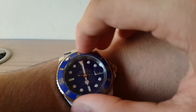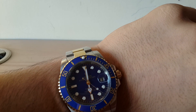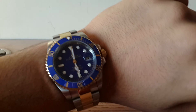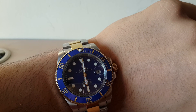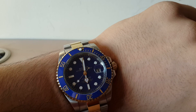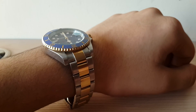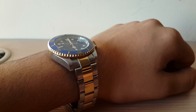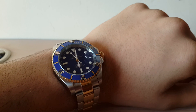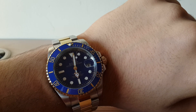It's not for people who want to show off their wealth — it's for people who truly love fine watches. This watch speaks to my personality. I was also looking at the Omega Seamaster, but I felt this was the better choice, so I went for it and I'm very happy with that decision. I'm still so excited about this watch. Thanks for watching this review of the Rolex Submariner, which I recently bought. Please give a thumbs up if you liked it, and please comment — thank you.